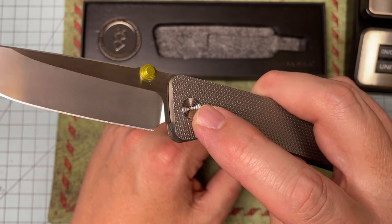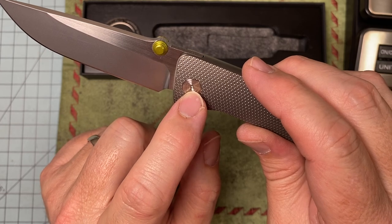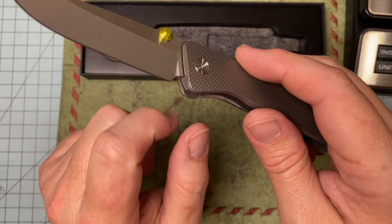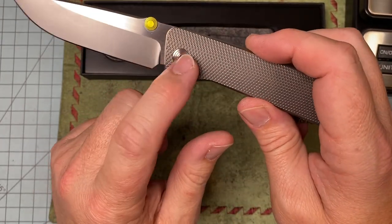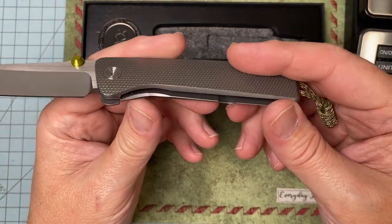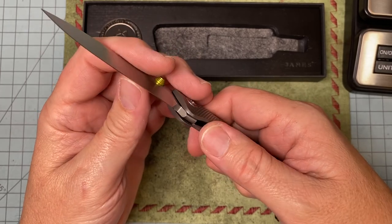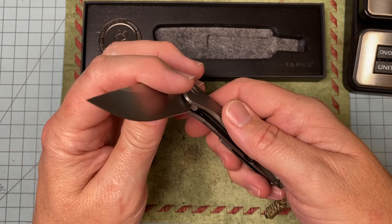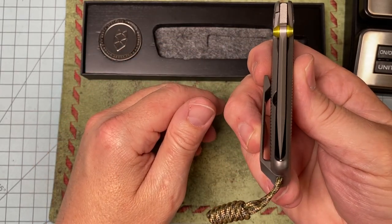The pivot screw hole is too small for the tool — it's a T6, and it should be a minimum T8. It is T8 on one side, but you still have to take the other side out, so you've got to be careful with that. But that is the only complaint you're gonna find. The lock bar just feels so good — they got it perfect. Feels like butter, dead nut center.